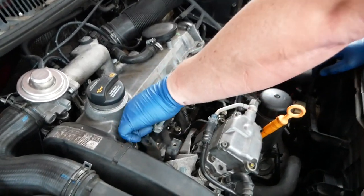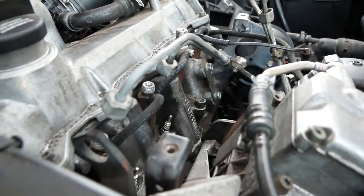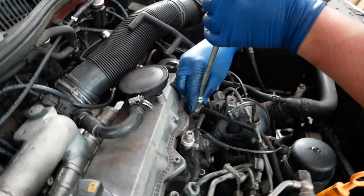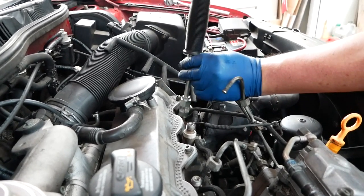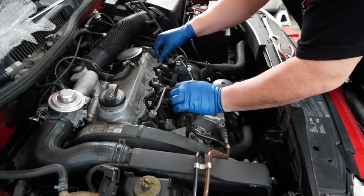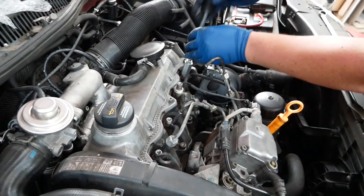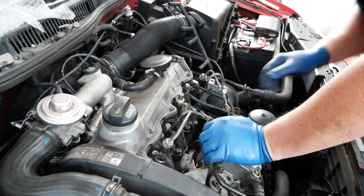Since we've got all the hold-down blocks out, we try to wiggle any of these injectors out — but none of them really want to move. So we grab our slide hammer puller, screw it on ever so lightly, get it all the way down so you don't strip threads, finger tight is fine, and just pop — they pop right out. We popped each one out with the slide hammer. They were stuck at 280,000 miles, pretty carboned up, but with the slide hammer they come out pretty easily. Slide hammer pullers are about $42 from us.